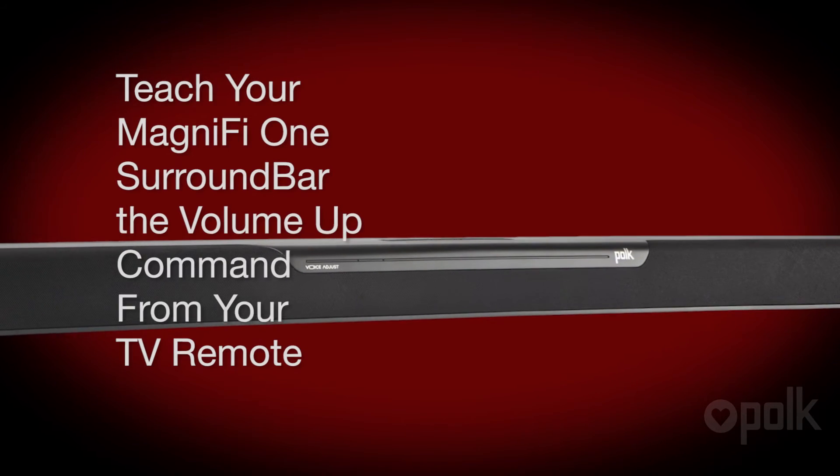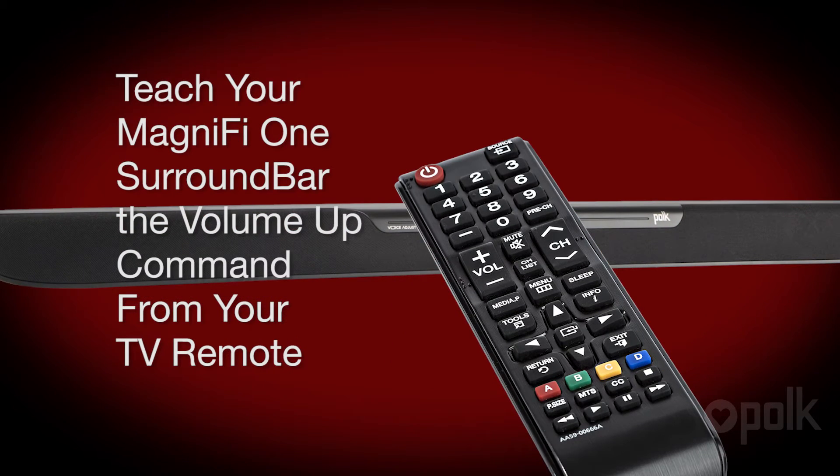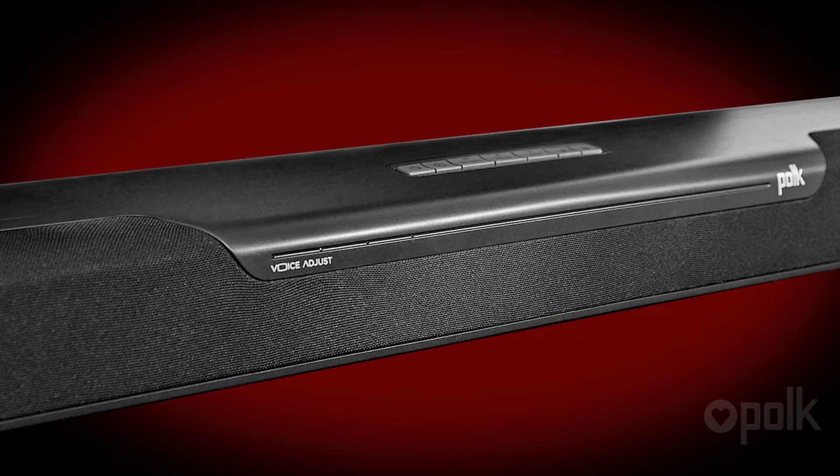Let's first teach your Magnify One soundbar to respond to the volume up command on your TV remote. While we're doing this, ignore anything that might be displayed on your TV screen. Make sure the soundbar is turned on and the power light is lit.